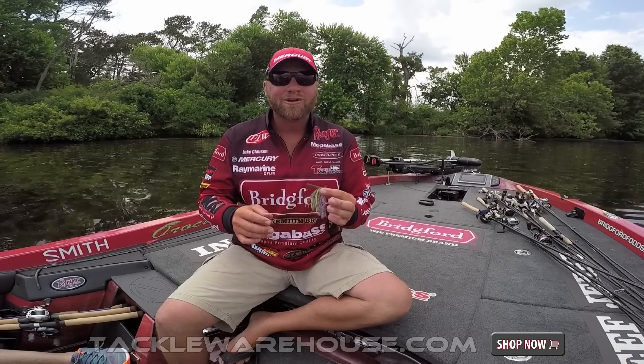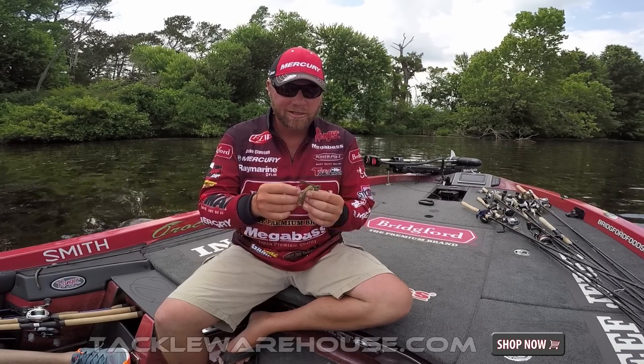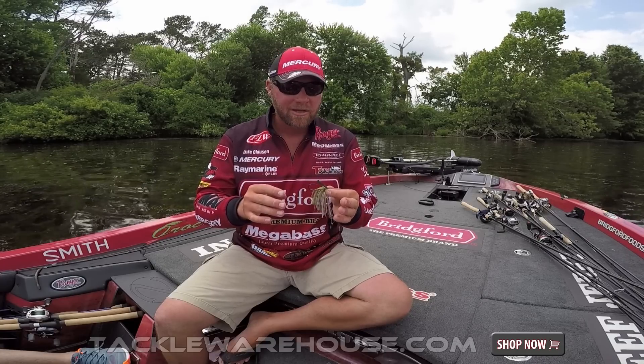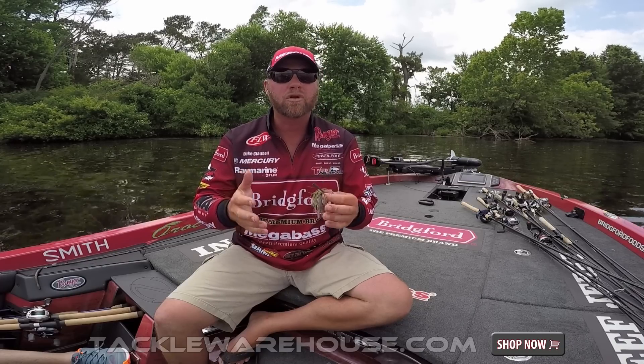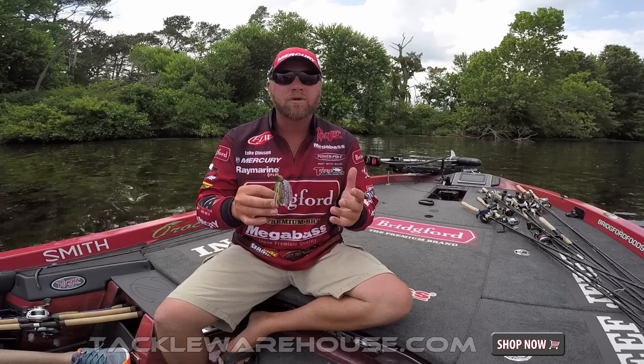Luke Clausen here with the Dirty Jigs California Swim Jig. This is a magnum swim jig. It comes with a Gamakatsu 'no jack' hook — meaning you're not going to jack the hook out. This thing is a stout hook, made for super heavy fluorocarbon, big rods, or braid. It's a big profile, big swim jig.